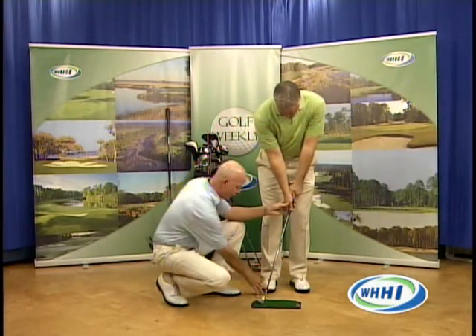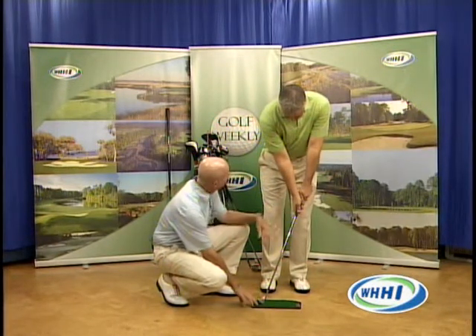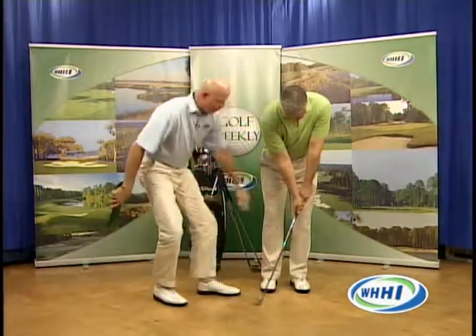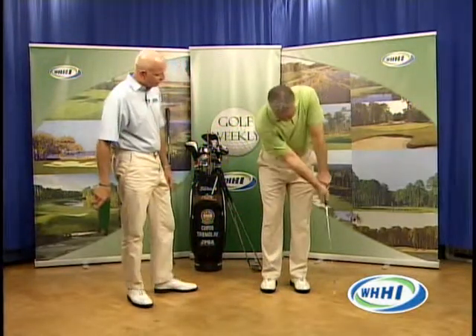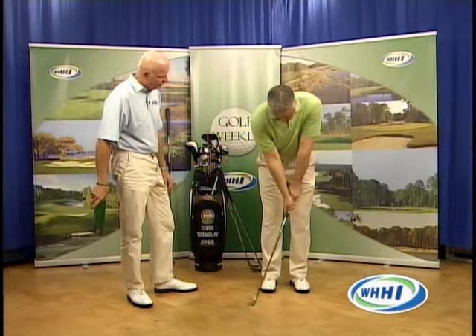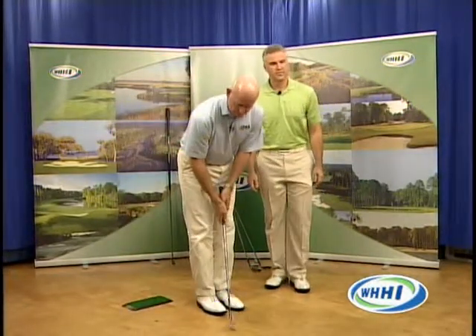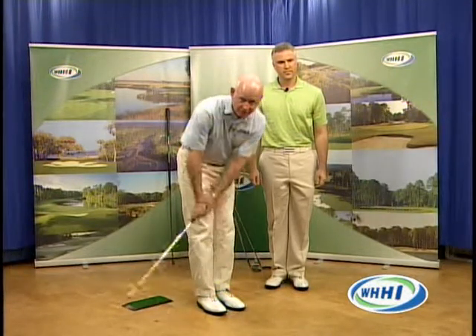Put the club back so it's even with your right foot and your hands up by your left thigh. Now make your putting stroke — how does that feel? It feels stiff. Exactly, and that's where people get in a lot of trouble with their wedge play: they get too wristy. By employing the putting stroke with the ball back by your right foot and hands up by your left thigh, that action is going to help you hit the ball cleaner and get it closer to the hole. We'll do more wedge tips as we go.